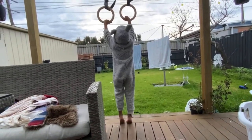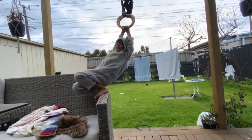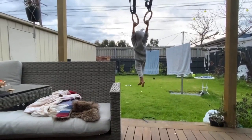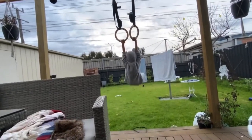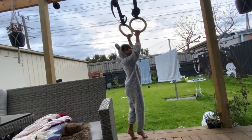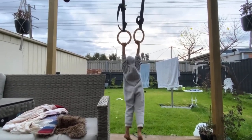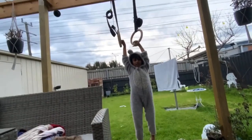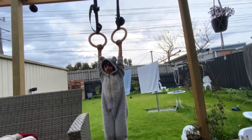Now we're going to do a couple of long swings. If you guys do gymnastics, you probably know what long swings are, but I'll show you anyway. Three, two, one — like that. It's like you're on a swing, but instead of sitting on a seat, you're holding some bars.